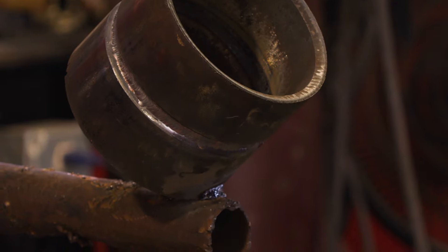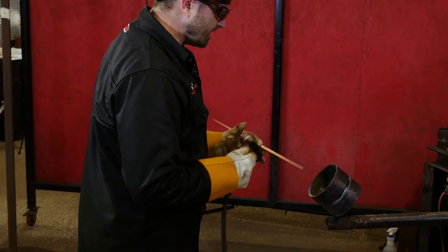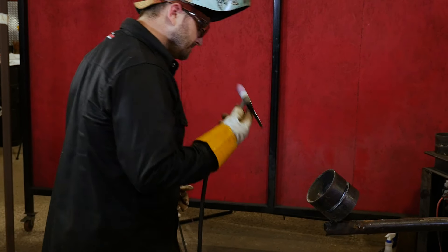So we just got the hot pass done on that side. Let's come around over here and complete the hot pass on this side.